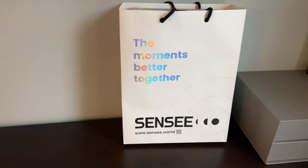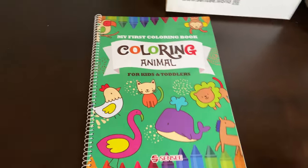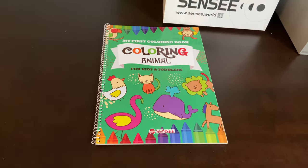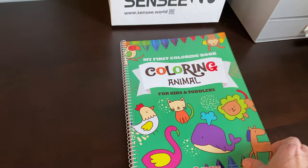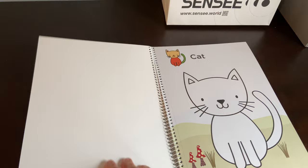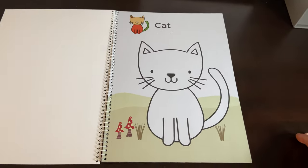I just wanted to take a minute to do a quick video about these raised line coloring books I got from Scentsy. Scentsy has been doing some really interesting stuff with print and braille books for kids. Look at these coloring books — this is the animal one.